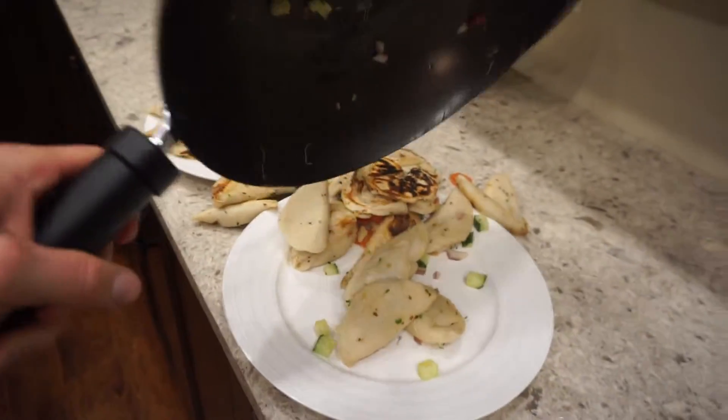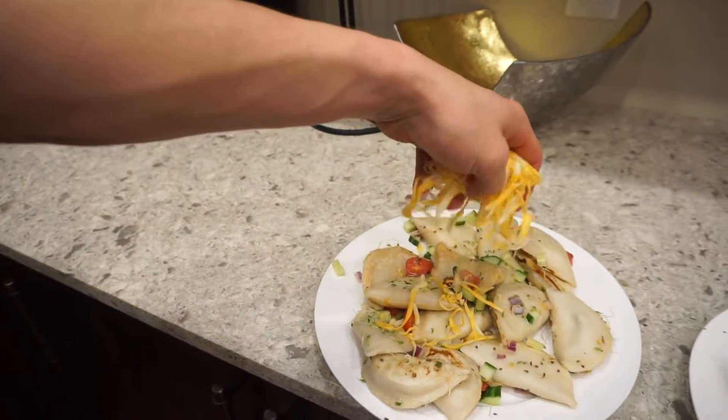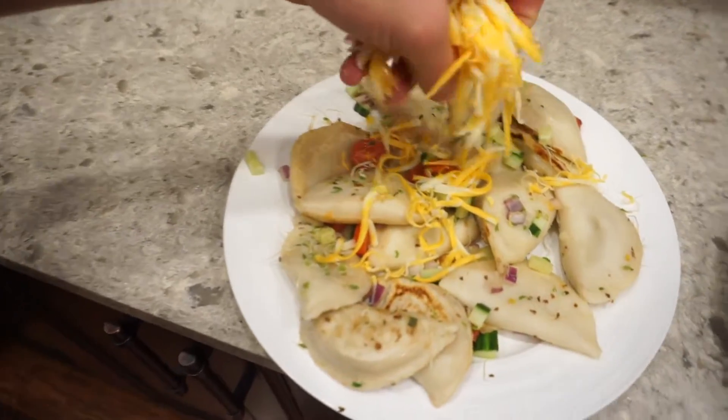There we go — presentation at its finest. All kidding aside, it actually looks pretty good. I'm gonna throw some cheese on top to let it melt, and I think that's a wrap. Wow, that looks good!